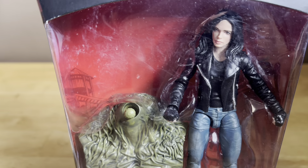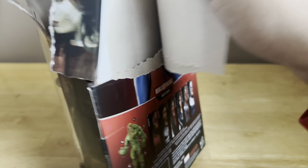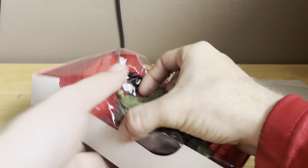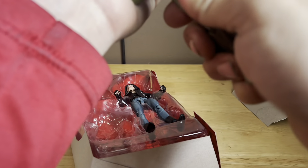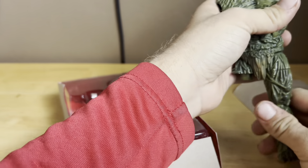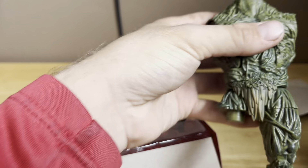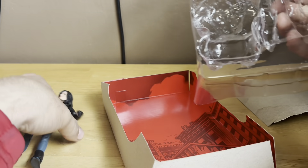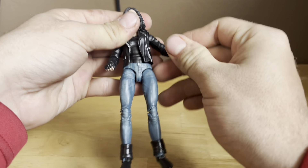Now we'll compare her to Elektra. We already got another piece for the Build-A-Figure Man Thing. And here is Jessica Jones out of the packaging. I just figured she looks great.